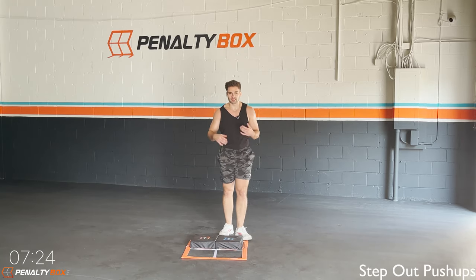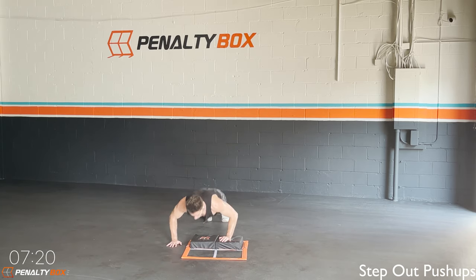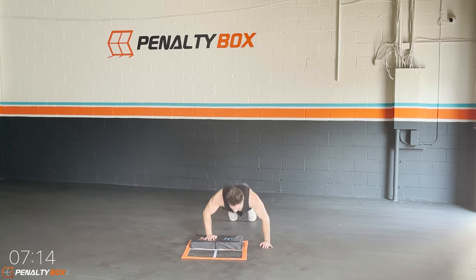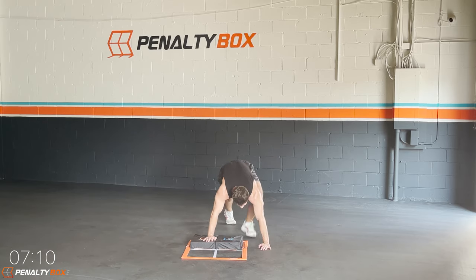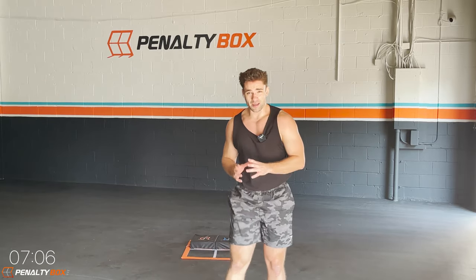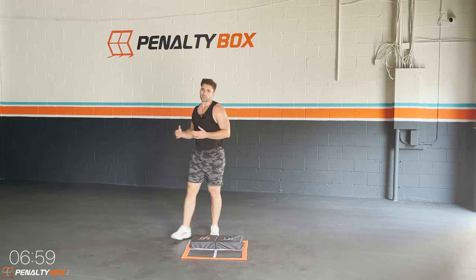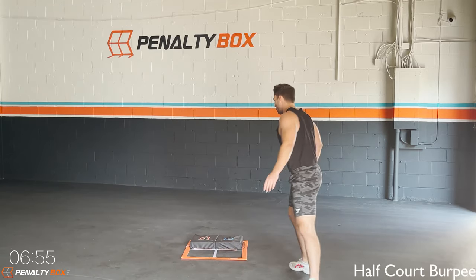In three, two, one — stand back up, we're going back into it, step-up push-ups. Boom, step out, push, let's get it! We're the winners today, dripping sweat, doing it together as a team — we're the Penalty Box Fit fam. Keep that push-up going; if you need to, go on your knees for the push-ups.